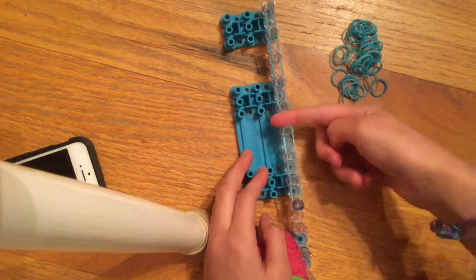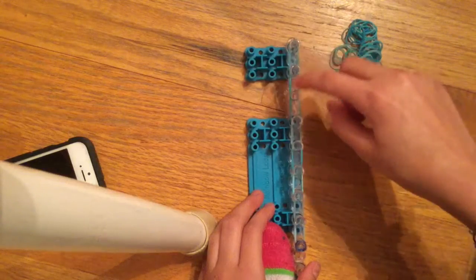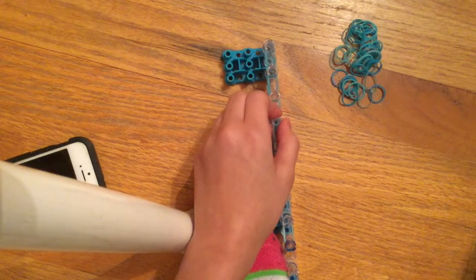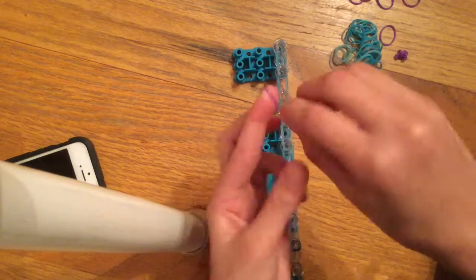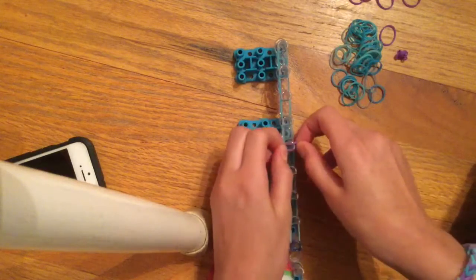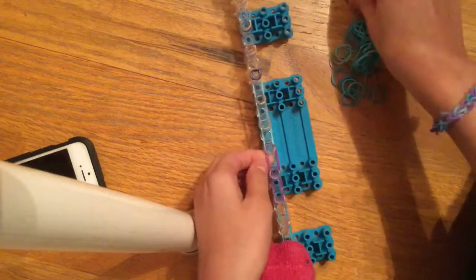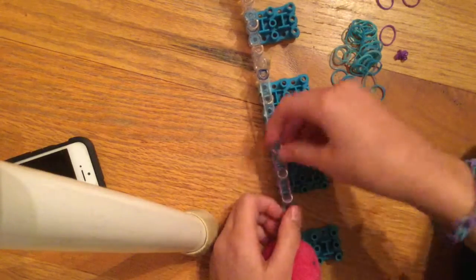You can keep it facing towards you — it really doesn't matter. Push the bands down if you want; it's easier. Count four pins in — one, two, three, four — and at that pin, pretend the other bands aren't there. I'm going to use purple so you can see it. Double band it, twist it, put it on, and then lay it across — one, two, three bands across. These are going to be the sides, or arms, of the cross.